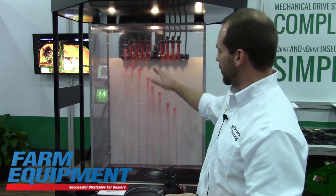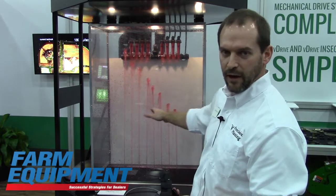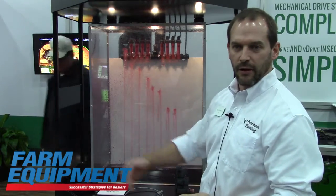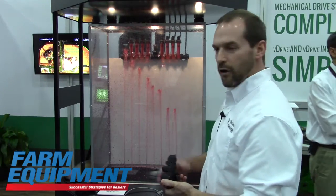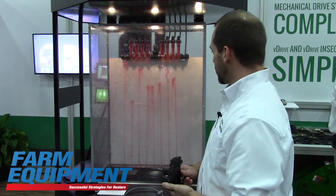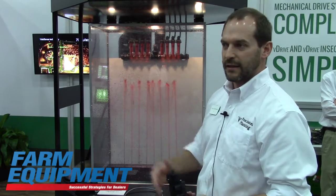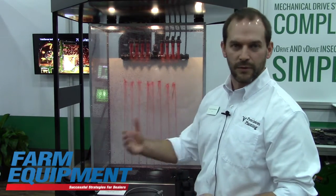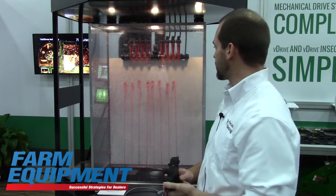Now the toolbar is going around a curve and you can see how every output has adjusted to make sure the right amount of product for each foot of row is being applied. We're not over-applying on one side of the toolbar and under-applying on the other — we always have the right rate. When it comes to variable rate control and changing rates and zones, every row or every coulter will auto-adjust to give you very crisp and highly accurate control and response for variable rate applications as well.